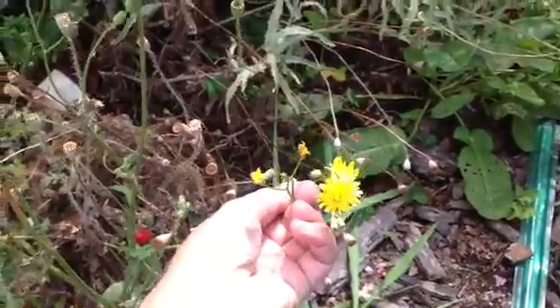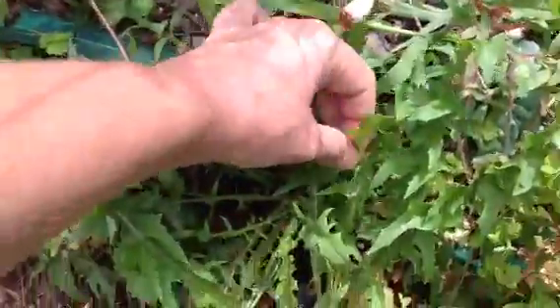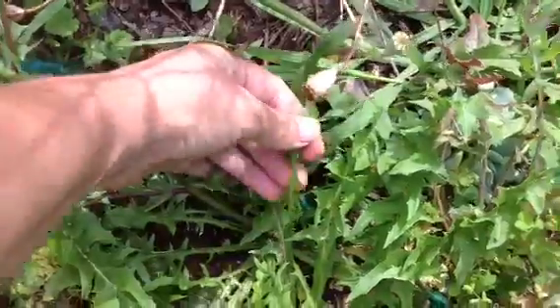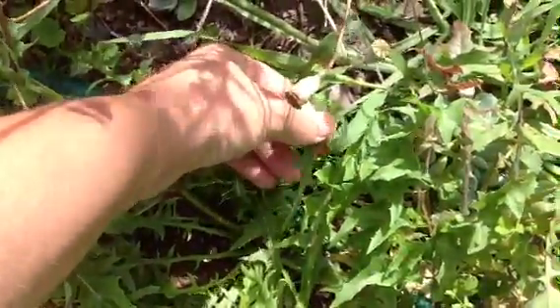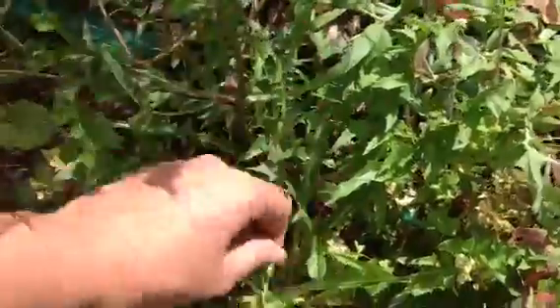The flowers are a bit smaller, all joined together. The leaves are incredibly similar — once again quite hairless on both sides. They've got these jaggedy bits sticking out that point towards the base of the plant.